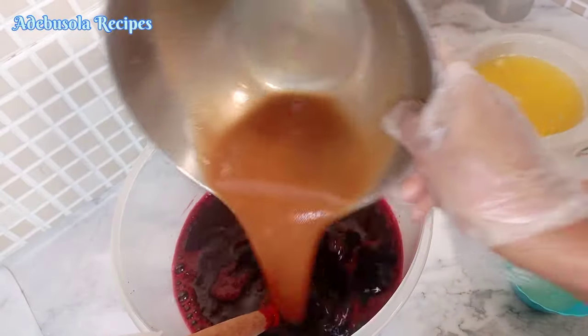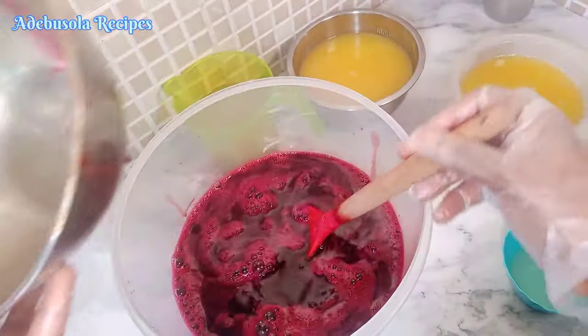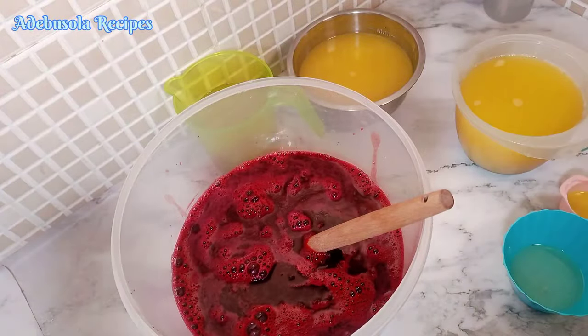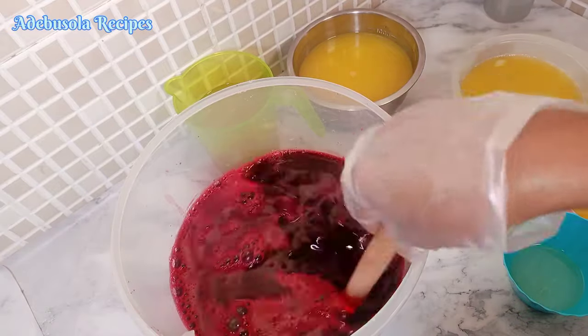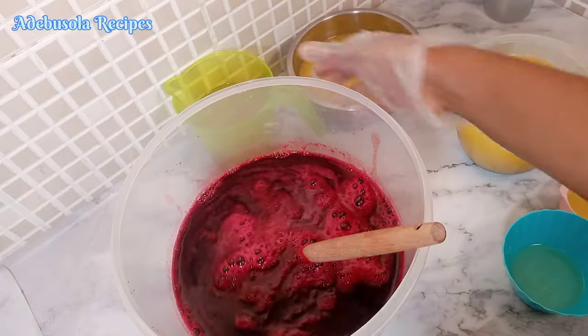The first thing I'll be adding is my date syrup — my dates go in first because that is our natural sweetener. I used my blender to blend my dates. After that, I'll just be adding the rest of the juices.